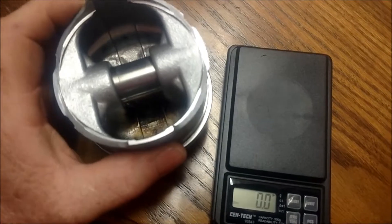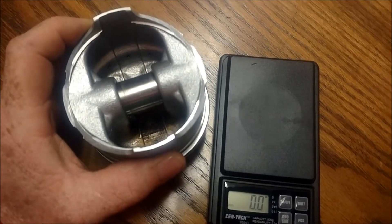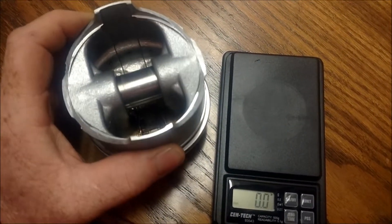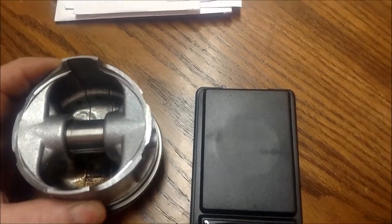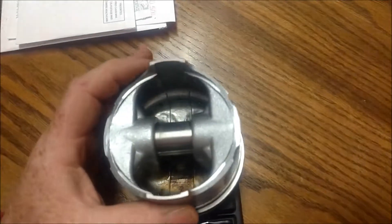You want to get all four of your pistons theoretically plus or minus a gram of each other. One gram and you're fine. Now if you're OCD you're going to want to get them all exactly the same, but you'll start out by weighing each piston.